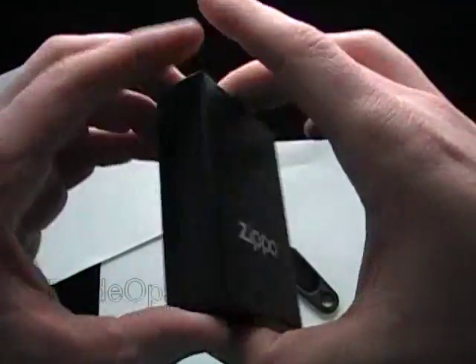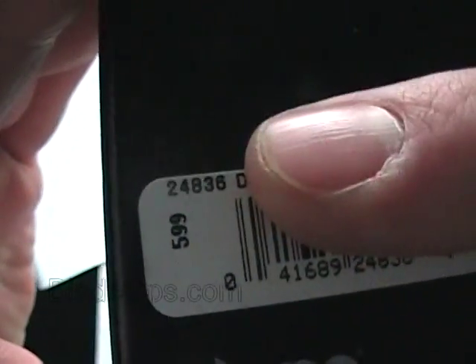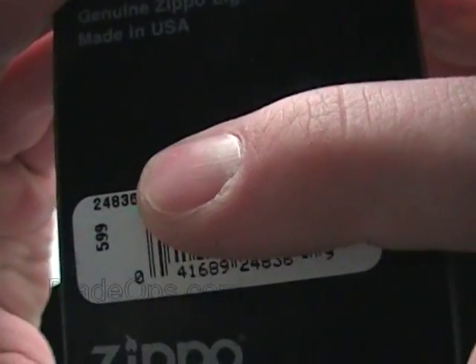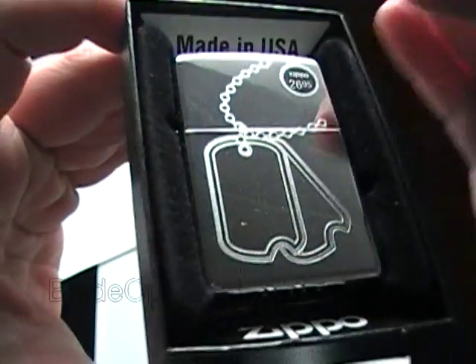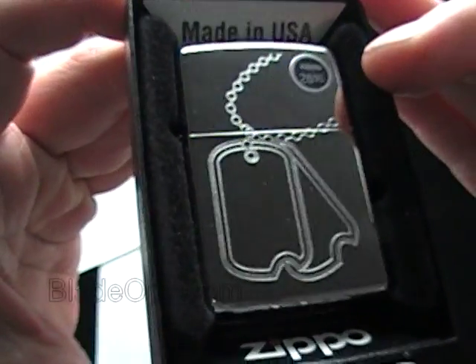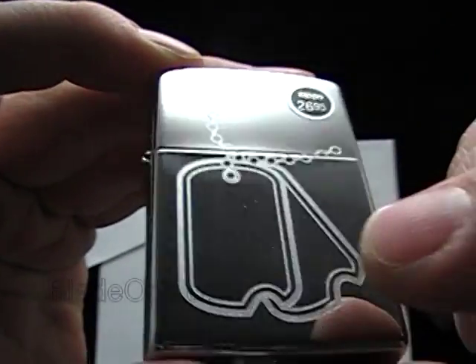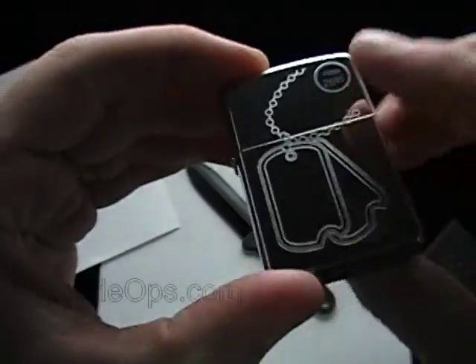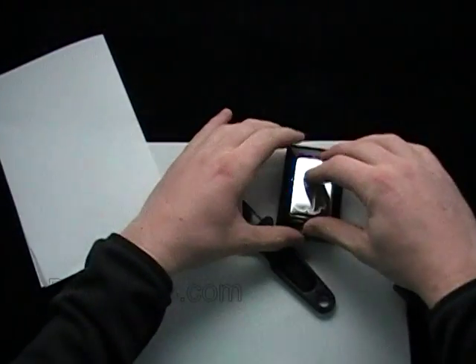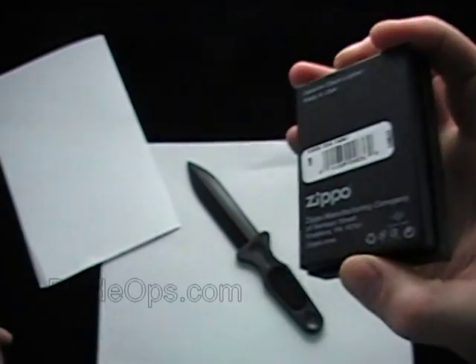So today's Zippo of the Day. Here's the box, and from now on I'm actually going to try and cover up the name and read it to you in a minute. The product code on this one is 24836, and it is the Dog Tags Zippo. A little dust and lint on there. I like the Dog Tags, I like what they symbolize, but one of the main reasons I like this Zippo is that instead of a plate on the top, it actually has it engraved — my guess is laser engraved. That's the Zippo of the Day: Dog Tags, made in the U.S., product code 24836.